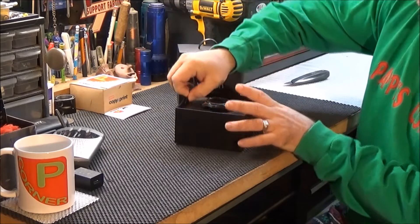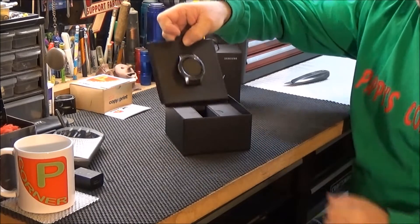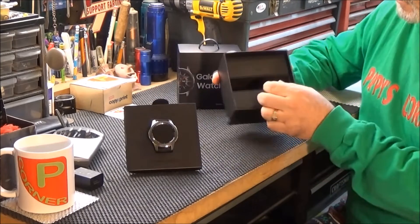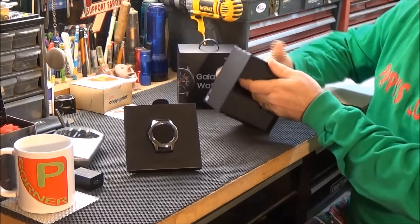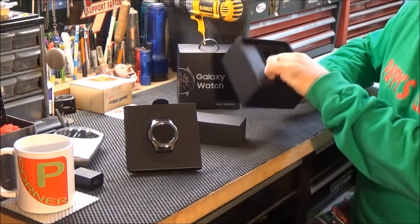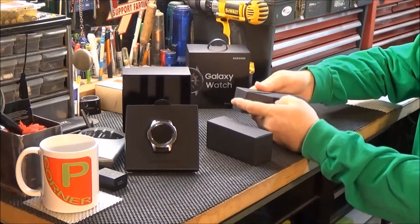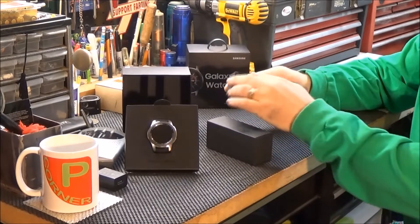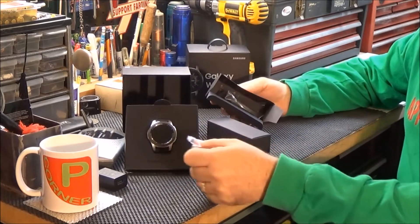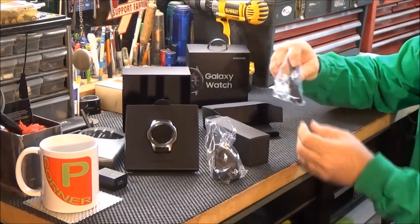There's a little tab here. Looks like you can pull up on it like that, and there it is — free from the box. There are a couple of boxes in here. Before I take a look at the watch, I want to take a sneak peek. Looks like a charging stand and USB charging plug.